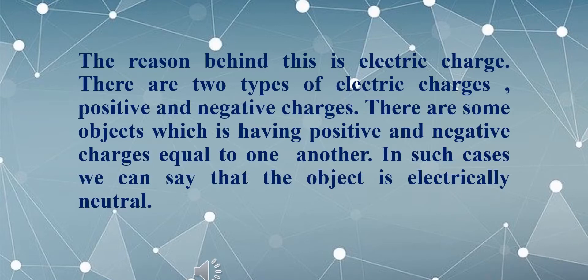The reason behind this is electric charge. There are two types of electric charges: positive and negative. Some objects have positive and negative charges equal to one another — in such cases we say the object is electrically neutral. Initially the plastic scale was electrically neutral, meaning it had equal numbers of positive and negative charges. When I rub the plastic scale with my dry hair, it becomes electrically charged.